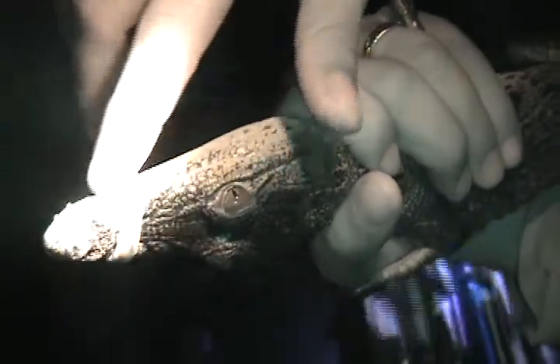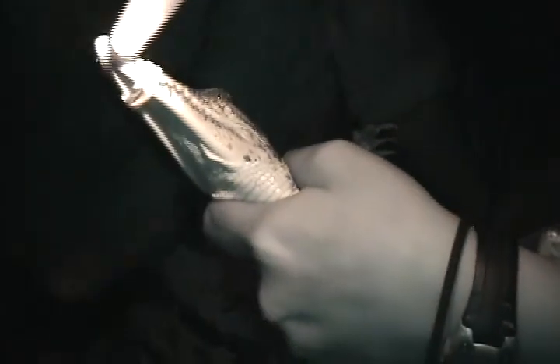Crocodiles are usually grinning around, smiling around. See all those teeth? Alligators — well, you don't really see them, right? They hide inside. These guys have them on the outside.